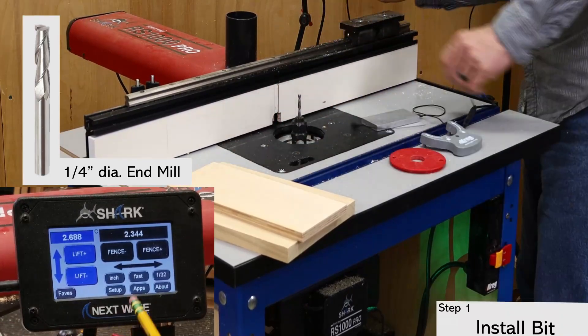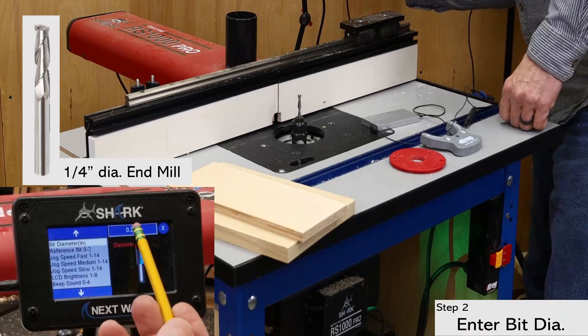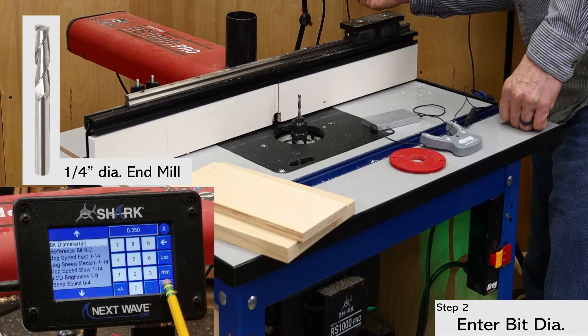With the bit installed, open the settings menu and enter the bit diameter. There are a couple of places in the pendant where you can enter the bit diameter, but I prefer to enter it right away to avoid errors later. Plus, the bit diameter is also needed for the fence calibration, which is coming up soon.